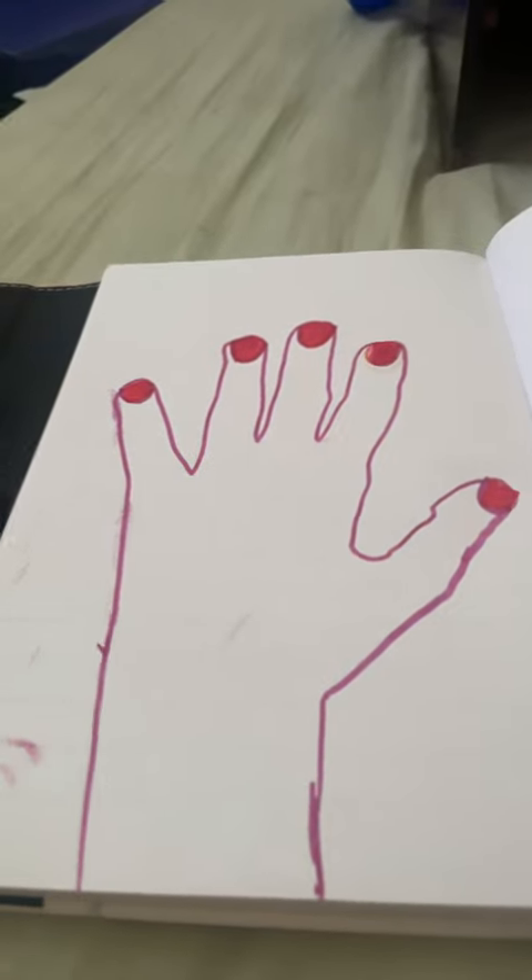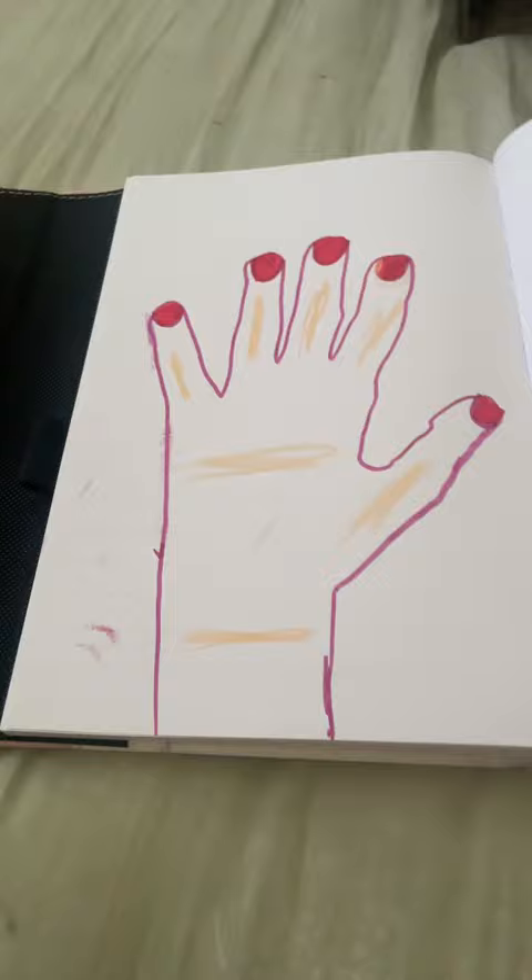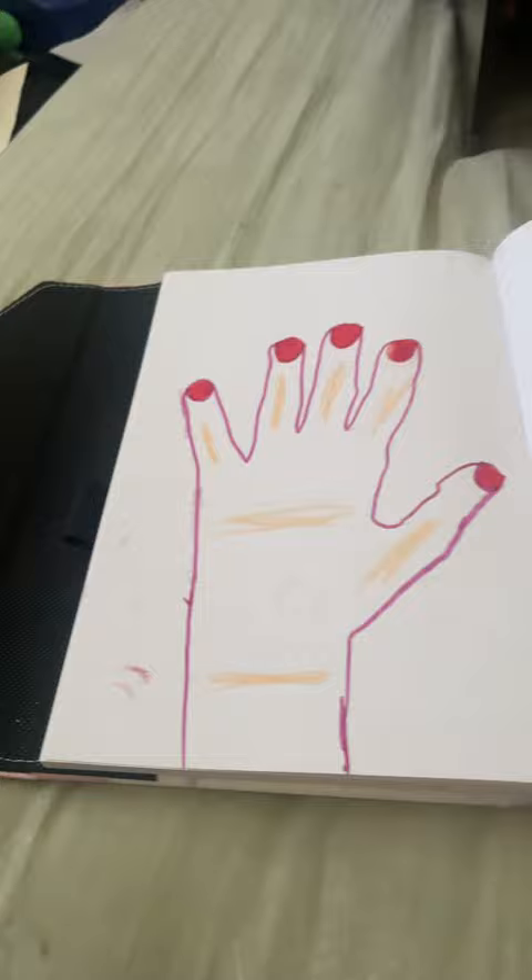Hey guys, what's up! Today she came in for foundation because she doesn't have a skin color, and a bracelet. She already did her nails at home. She said she feels like this seems like too much foundation, but I have never put foundation on a hand.